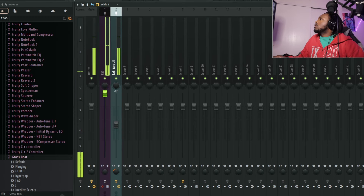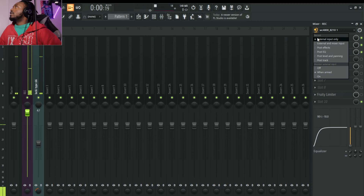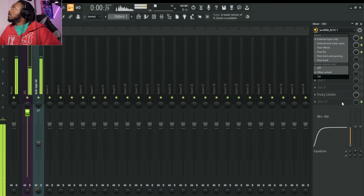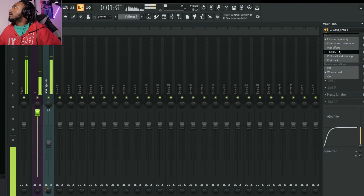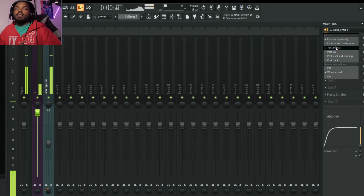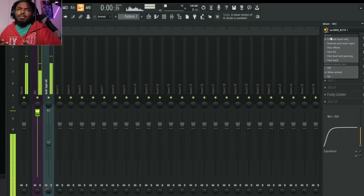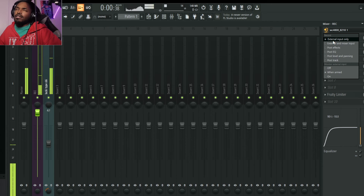When I'm recording I do that as well. If I go here and look at my rec preset — clicking external input only will record the vocals with no effects stuck to them. But if I switch it to post-effects or post-EQ, the effects will be permanently glued to every recording. That's how you print effects. I'm pretty sure this works in every DAW, because he's doing it in Pro Tools and I just showed you how to do it right here in FL Studio.